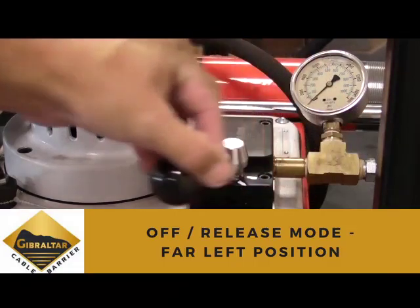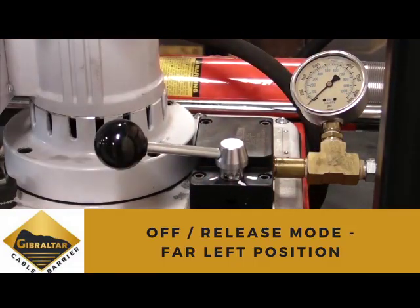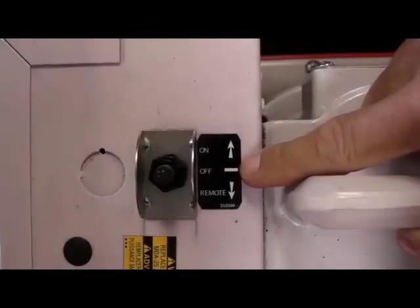With the handle in the far left position, the pressure is in the off or release mode. Now we're ready to swage our fitting.